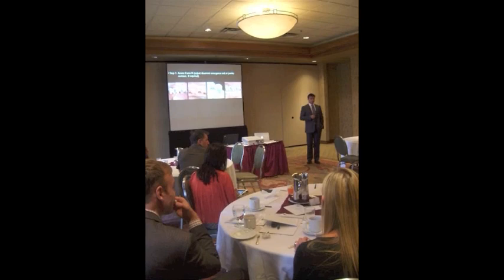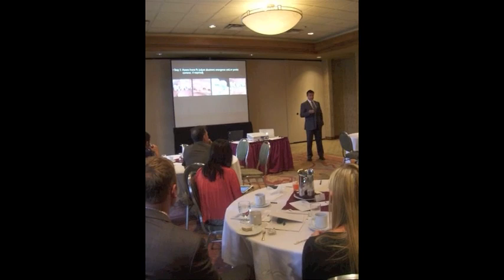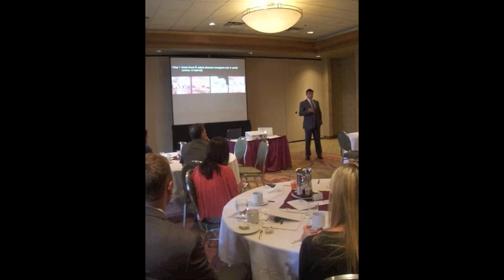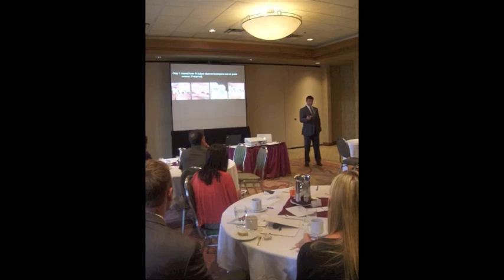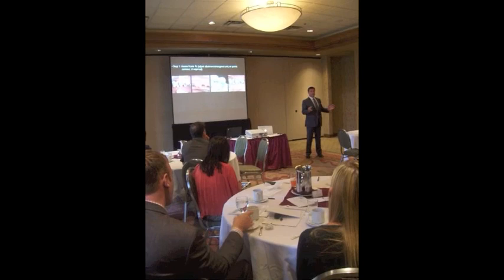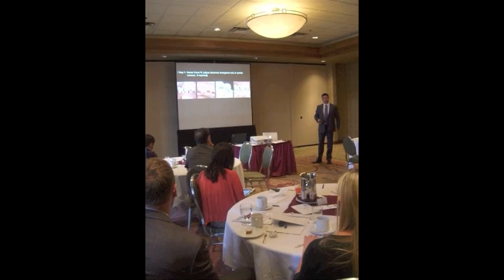For massive aesthetic issues — like the centerline being significantly off — you wouldn't modify that aspect yourself. If it's significantly off, you'd go with another try-in: retake the face bow, take another bite record, remount the whole case, and include retracted and facial photos so the lab can compare to the articulator mounting once it's remounted. Book the extra appointment; don't worry about the time and cost — less stress.